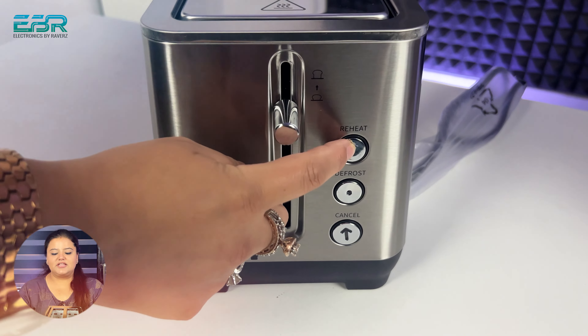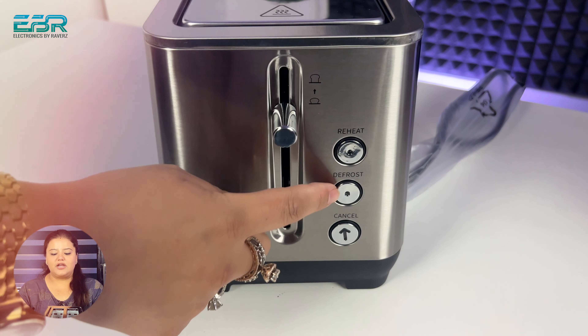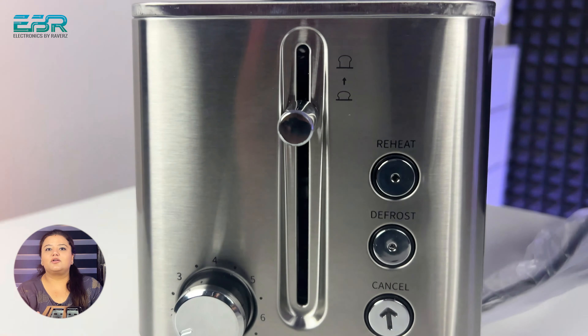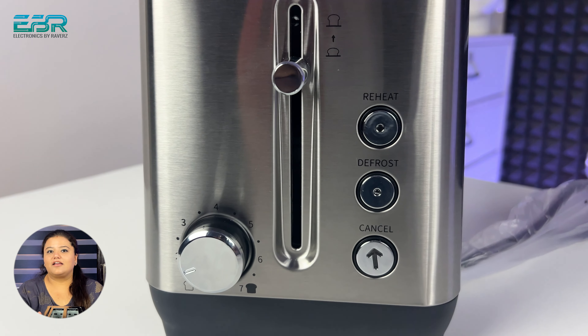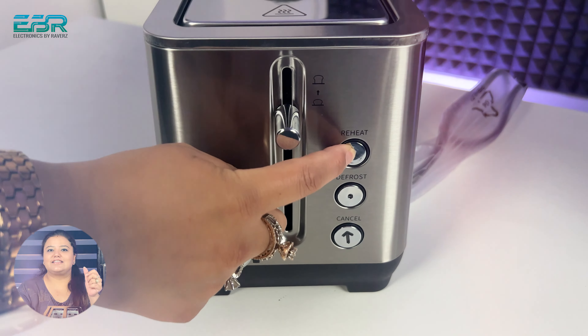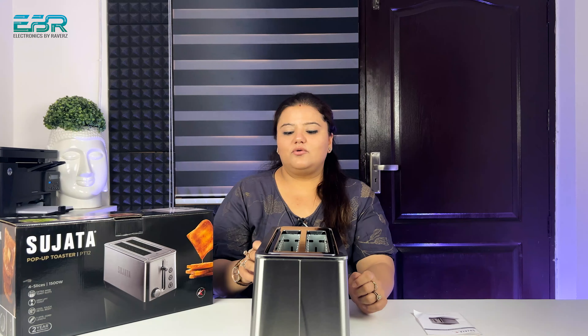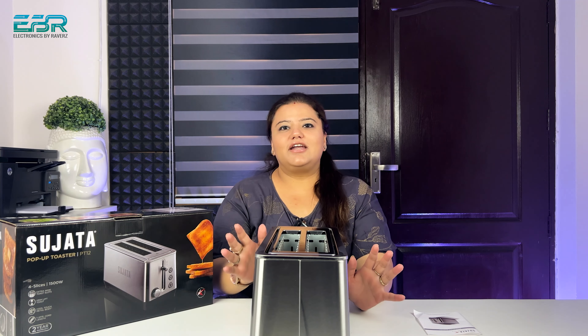On the right side here, there are three buttons. First, Reheat. Second, Defrost. Third, Cancel. Talking about the buttons, they look very premium quality — they feel very good when you press them, indicating very good quality buttons.